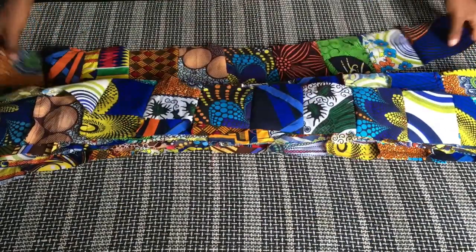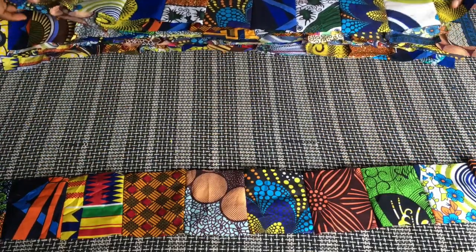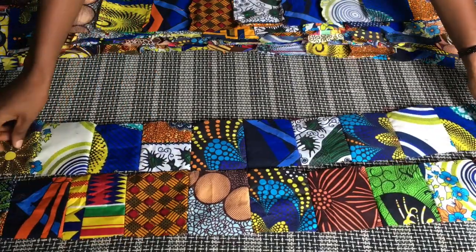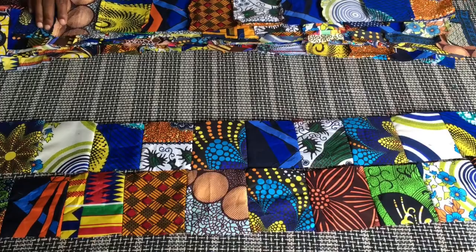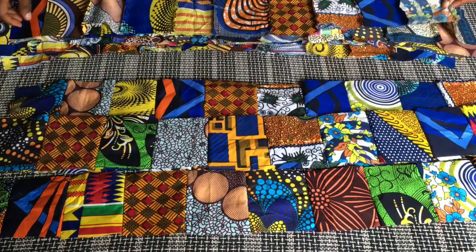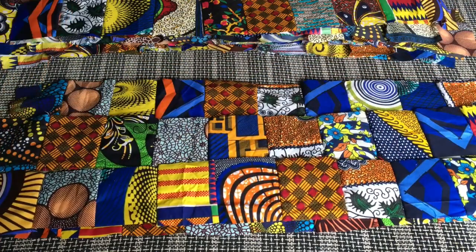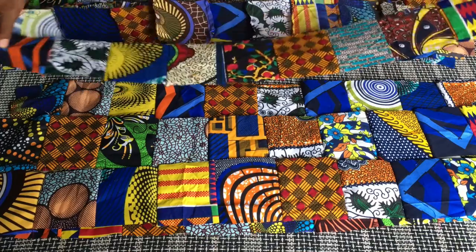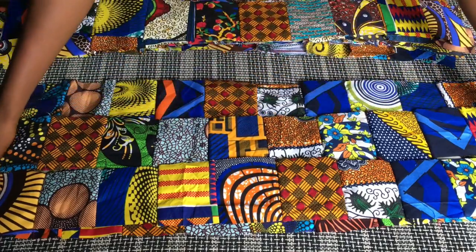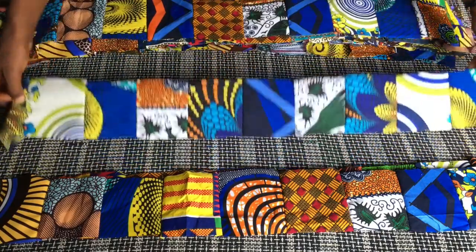I now have 25 different layers — you can see how time-consuming this is. You can imagine how much time you need to join all these pieces together. This is the first part — you can see all the different patterns. I made sure that no two fabrics with exactly the same pattern are together in the same place. The next thing I'm going to do is to actually start joining these layers together.